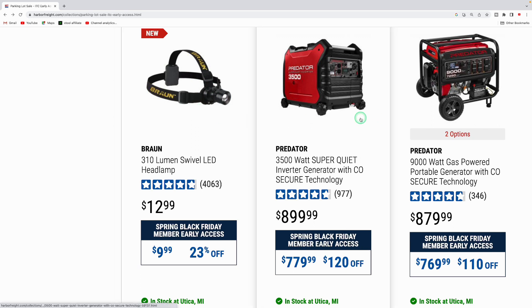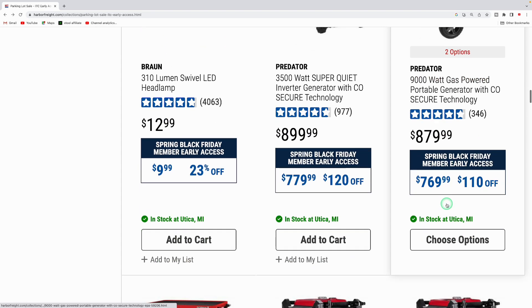They have Predator generators on sale. The 3,500-watt super quiet inverter generator is normally $899.99, down to $779.99. The 9,000-watt gas-powered portable generator is normally $879.99, down to $769.99 — that's the contractor's edition, so it's going to be louder than the super quiet inverter, but with more wattage output.